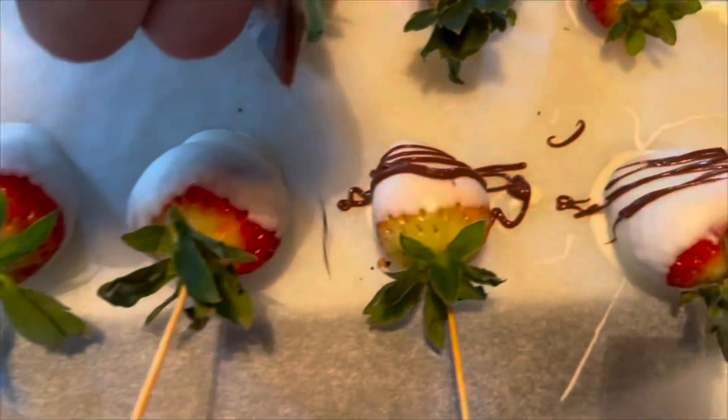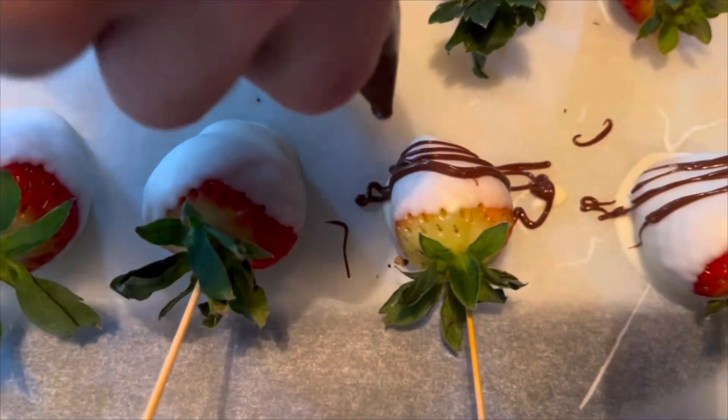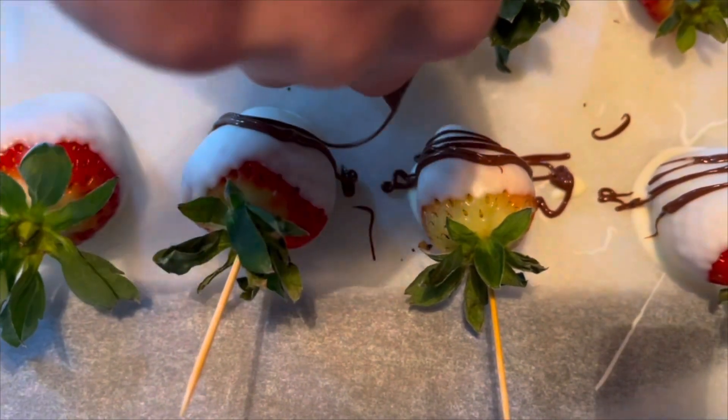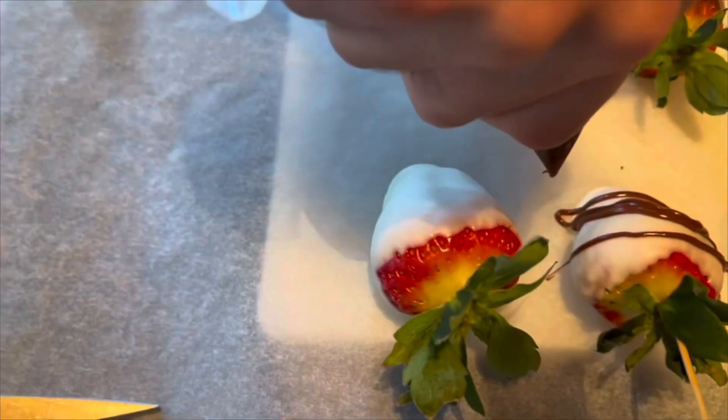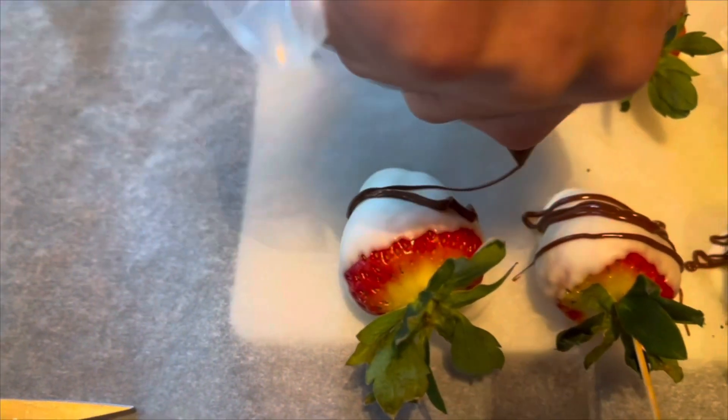Also, if you would like to make it pink, I found that dropping two drops of red food coloring into half a cup of white melted chocolate makes it pink. Once you have that, use a similar process for this.